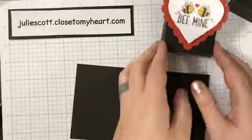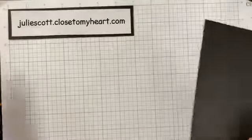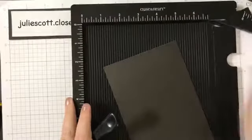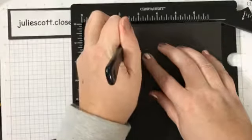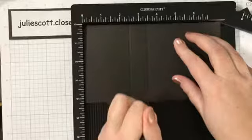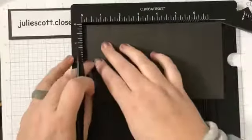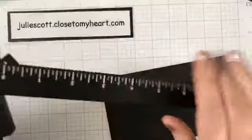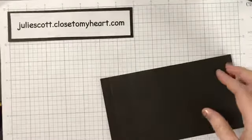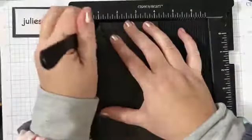So you'll want to score it. This one measures four and a fourth by seven and a half, and you're going to score it at two and a half, three and a half, and six. If you have a bigger scoreboard you could do it at seven; if you have one like mine, just flip it around and do it again at a half inch. Also score at one inch just on one side. Thank you to Angie Judah for the instructions on this box — it's a super cute pattern.